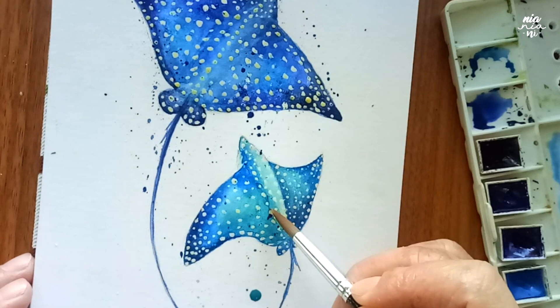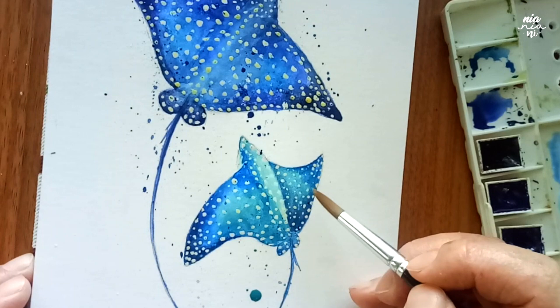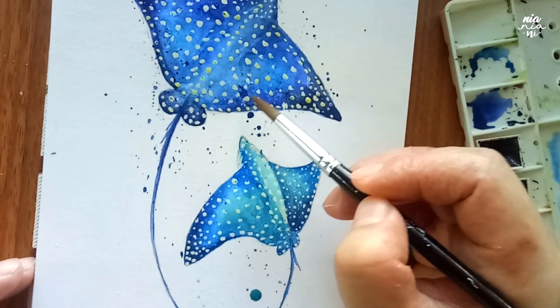At this point I'm not too worried if I get some splatters on the body of the eagle ray because while they're still wet you can just blend the colors with the rest of the body. And if you splatter too much, it's better to wipe a bit off with some tissue and then spread it to smooth it out.